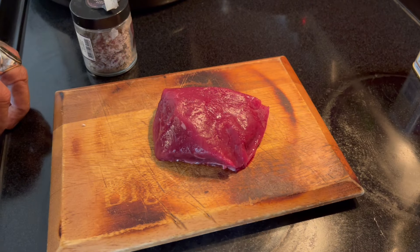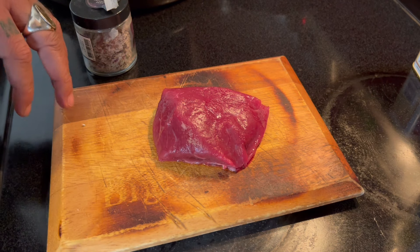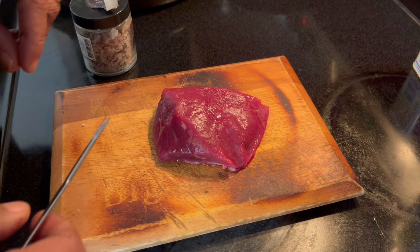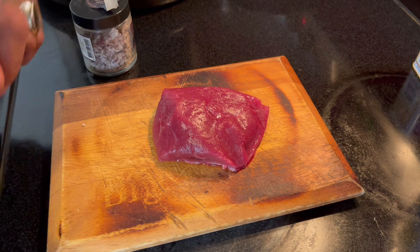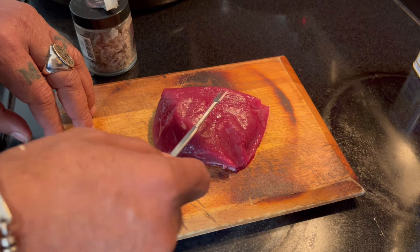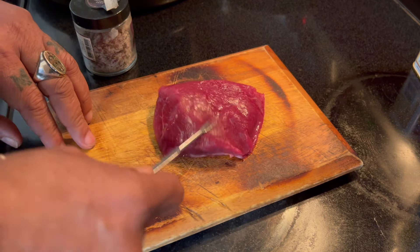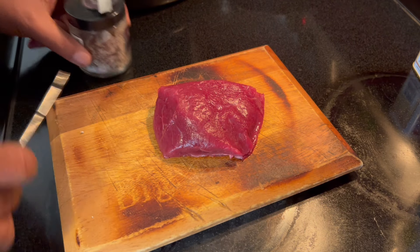If I can cook it, so can you. Let's create ostrich steak. We have some big doings here — meaning we're going to do something fantastic. These are ostrich steaks, six ounces thick, and by the way, it's red meat.